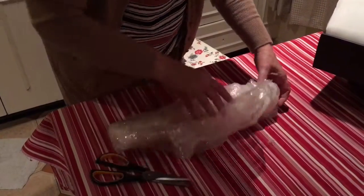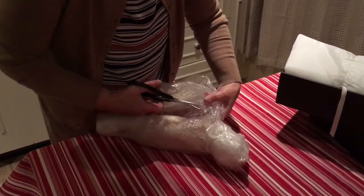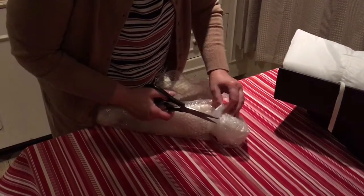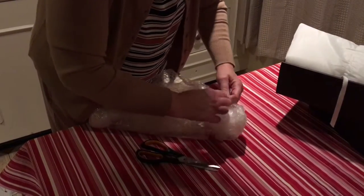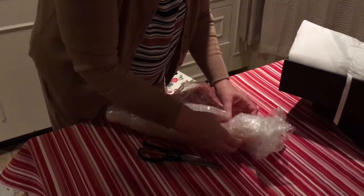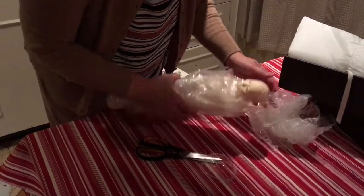I think her head has been extra wrapped up. The size of the doll is, as you can see, it's an MSD. She has a kind of chunky body and has a very Korean face.